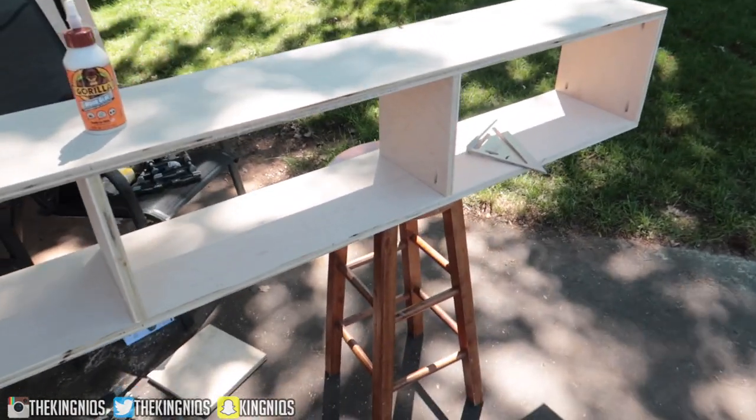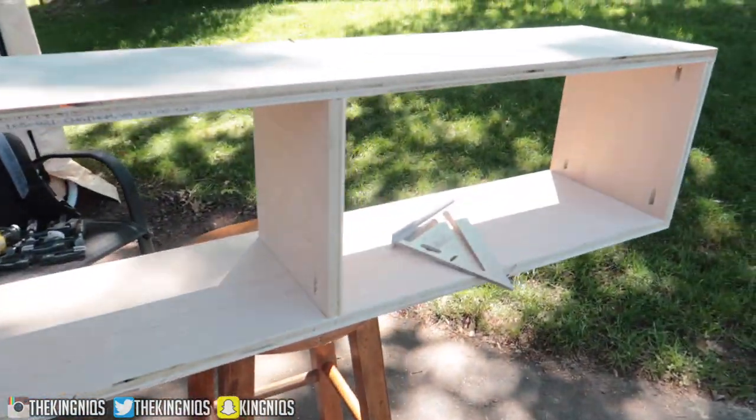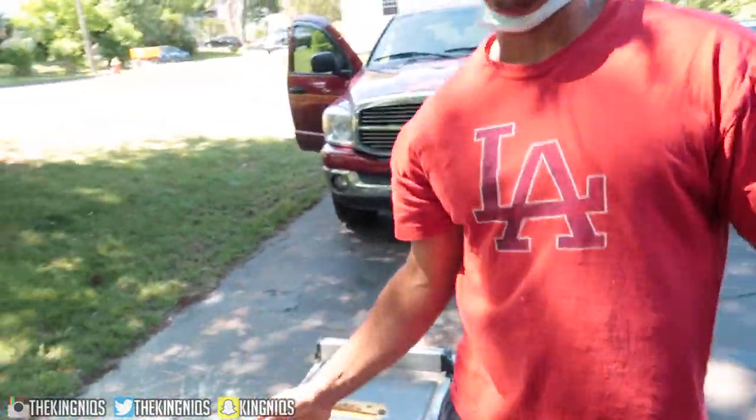We just finished installing the spacers on the media console. Now we have to make the doors - eleven and a half inches, my uncle said eleven and a half. Then the other pieces for splitting in half for the 45-degree cut so we can hang it up.